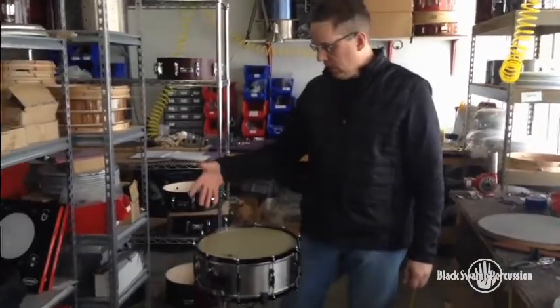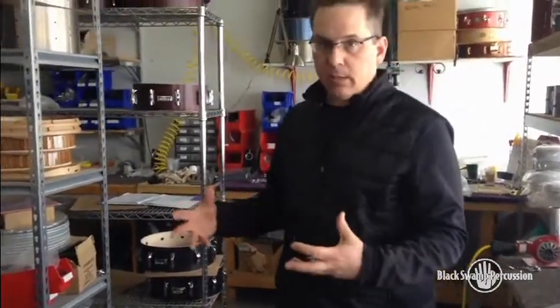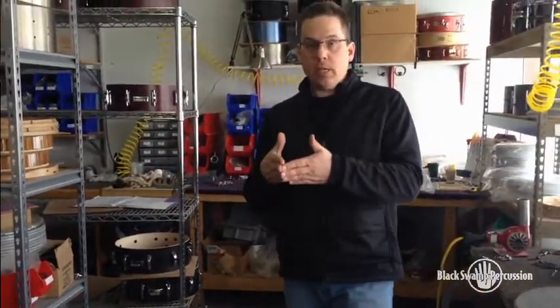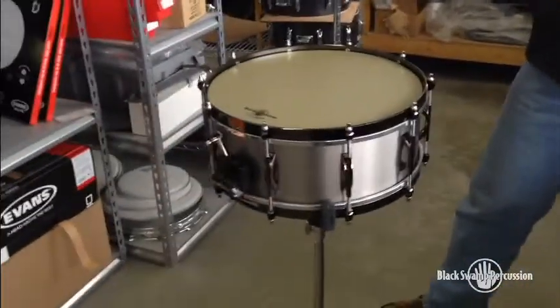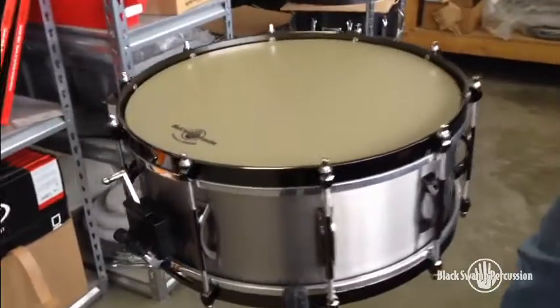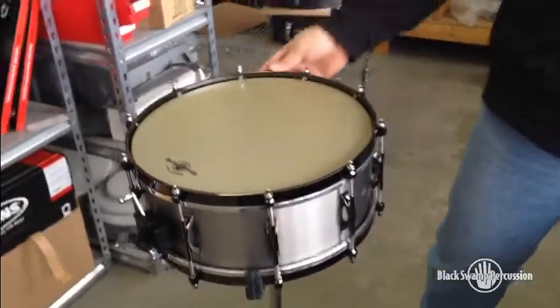With a hefty hoop it's sort of a mixture between the triple flange, which will give you a fatter, wider sound, and a die cast hoop, which tends to really focus the sound — which is what you need when you're playing four-stroke roughs or very tight, intricate rhythms. The hefty hoop is kind of in between: it'll be more forgiving, it'll open up the drum a little bit more than a die cast hoop will, but it won't open it up so much where it becomes a wash like you would get with a triple flanged hoop.